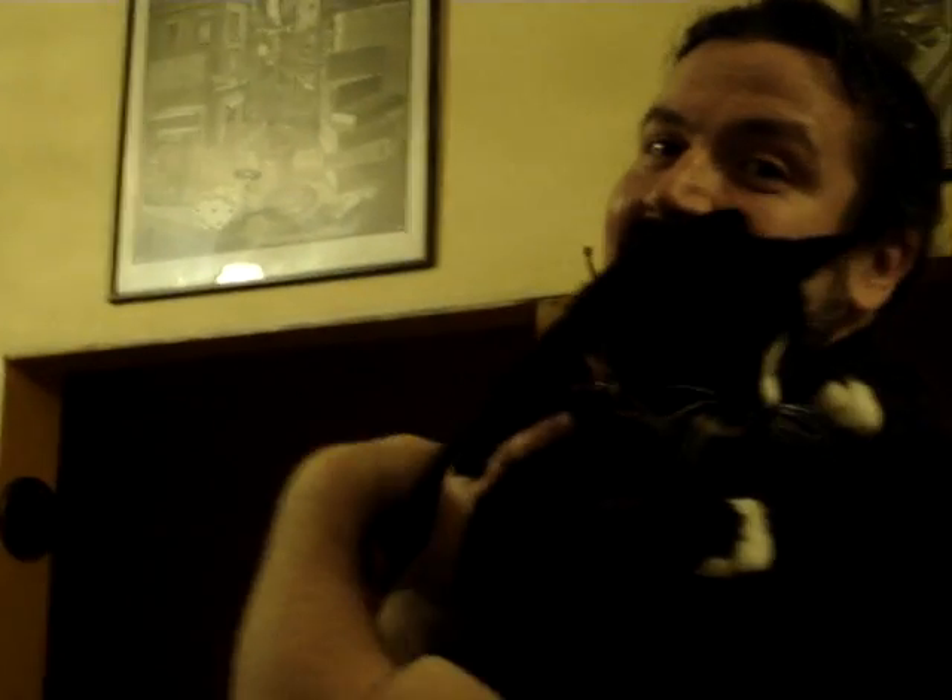OK, this is a lesson on how to pill your cat. Let me introduce you to the cat. There we go. Friendly fella.